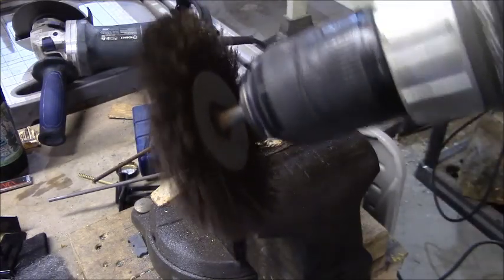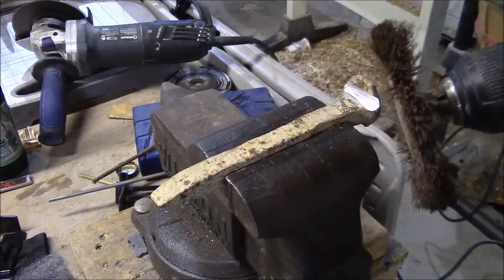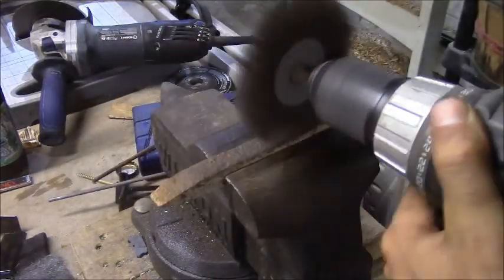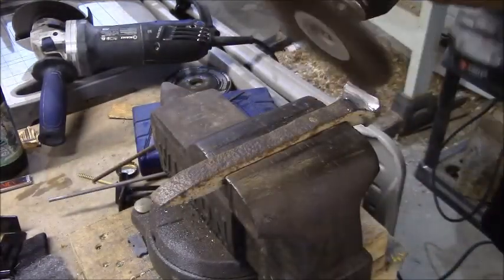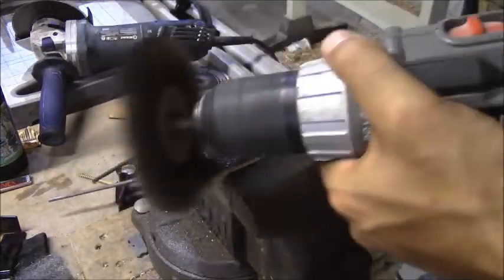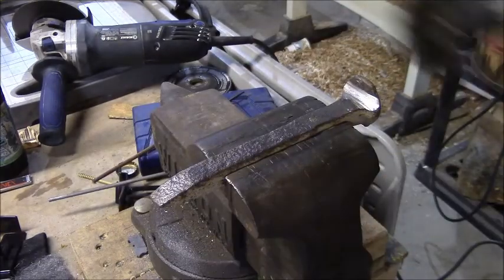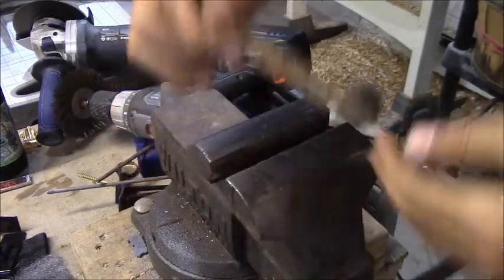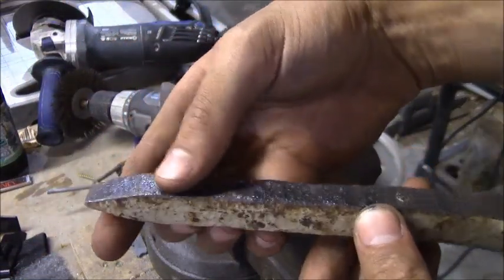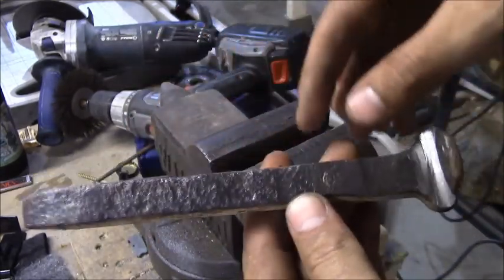First things first, I'm going to take the wire wheel and get all that surface rust off of there. The wire wheel doesn't really take off the rust all that well — it polished it up, but the rust is still underneath. So if I want that rust gone, I've got to do something a little bit different.